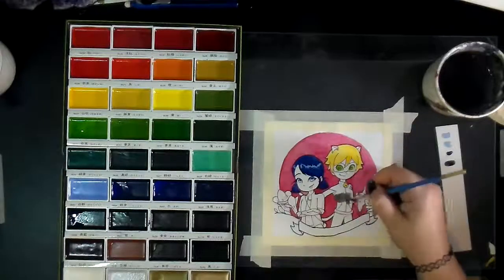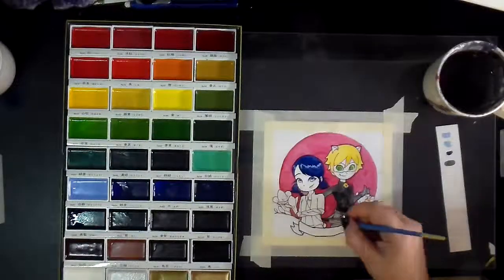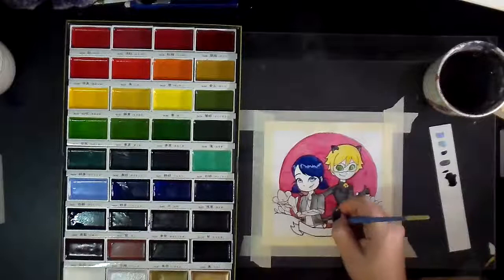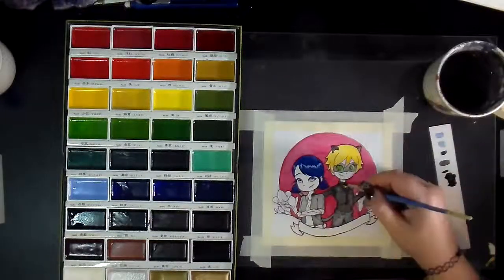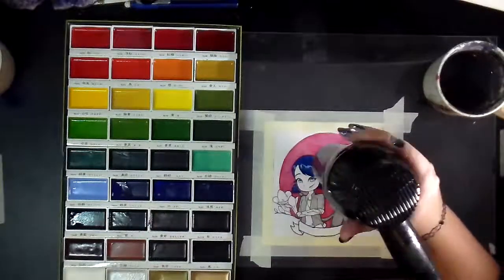Here I'm working on the hair and I've moved on to Cat Noir's jumpsuit. It's all living in about the same value range, but nothing's looking super washed out. Of course I'm going to add more details later, but I'm just blocking in the colors right now trying to get everything where I know it's going to be. I use a hair dryer to speed up my watercolor process.